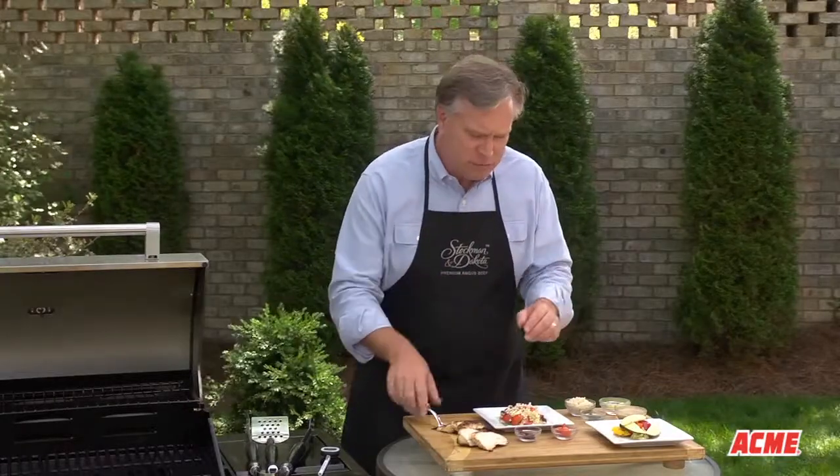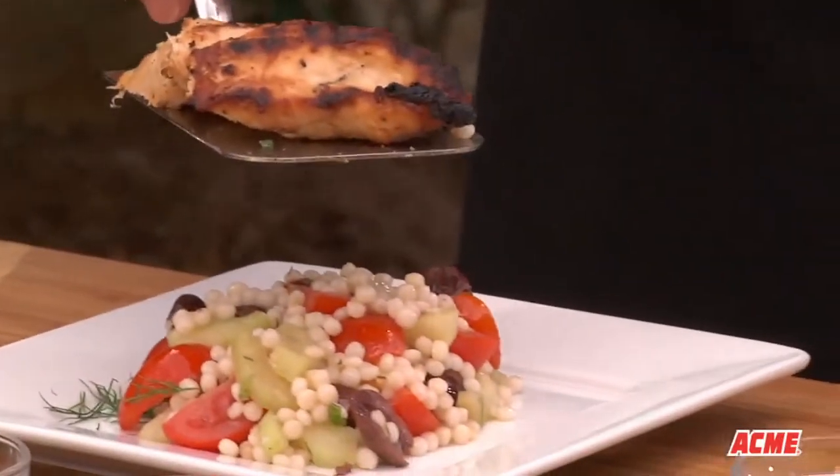Another way to make chicken into a whole meal is to place the grilled chicken breast atop a bed of mixed veggies or a whole grain salad like this beautiful colorful Greek couscous salad.